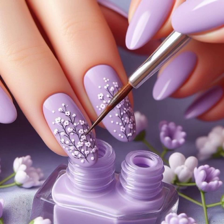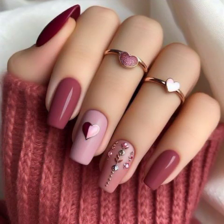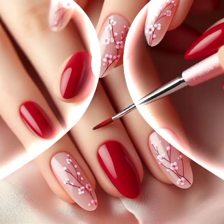When you try this beautiful nail art on your own nails, you look like a beautiful girl, you look like a model and modern also. You look like a graceful and grateful lady with these beautiful, greatest nail art ideas.